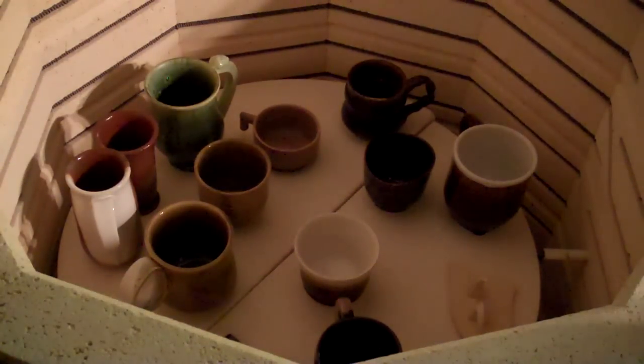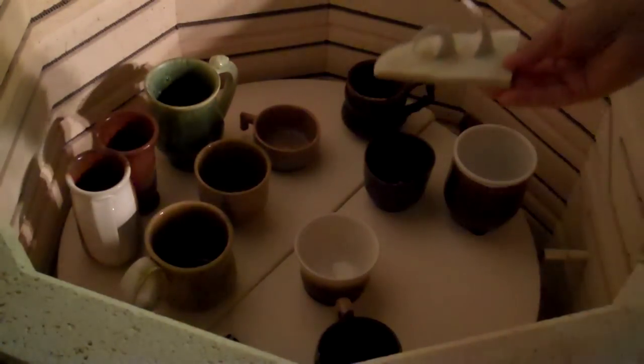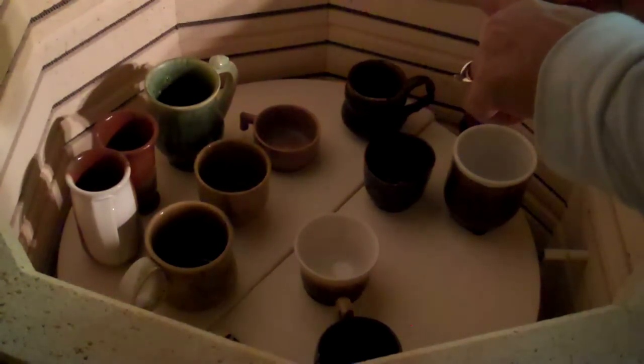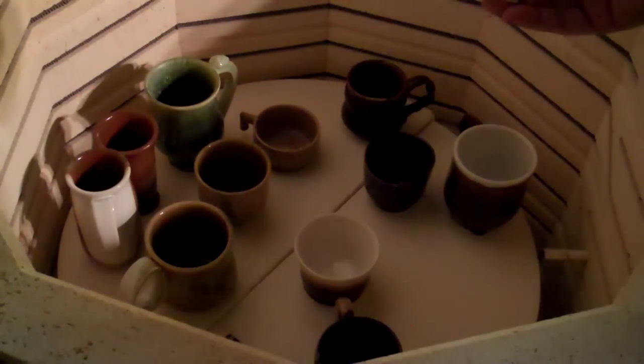We are at 87 degrees now, and it's okay for me to open the kiln, so let's see what's in there. Let's see how it did first. That's cone 6, and that would be cone 7, so it did exactly what it was supposed to do.